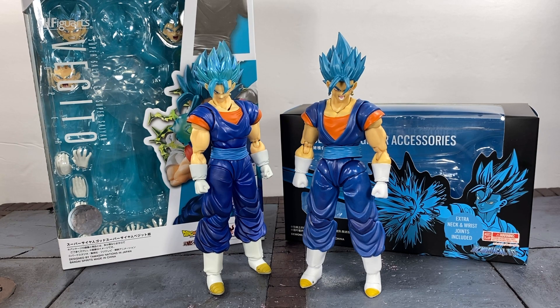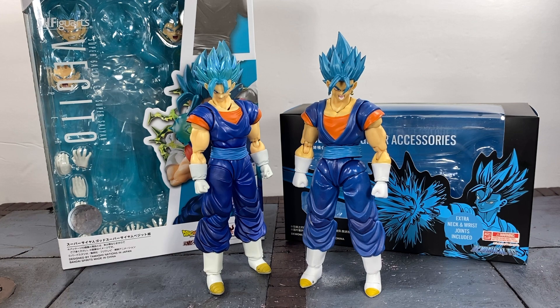What's up guys, it's your boy Ace aka Animated Heroes here back with another action figure quick look. This time we're doing a comparison between the new 2.0 SH Figuarts Super Saiyan Blue Vegito and the Demoniacal Fit Vegito, or 'Ultimate Fighter' as they want to call it. I'm going to look at the differences between these two figures and help you guys decide which one might be better for you, because they are both really pricey.